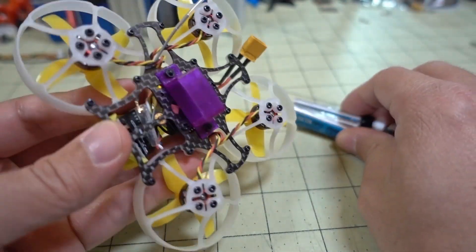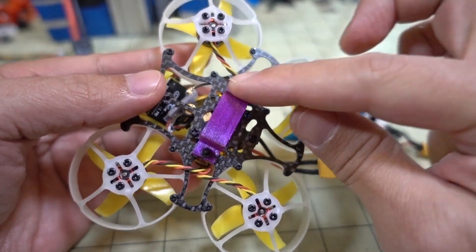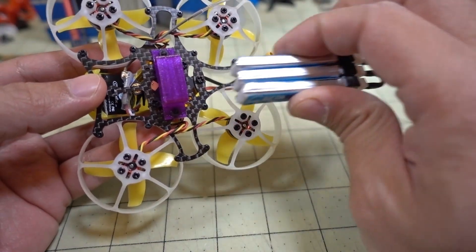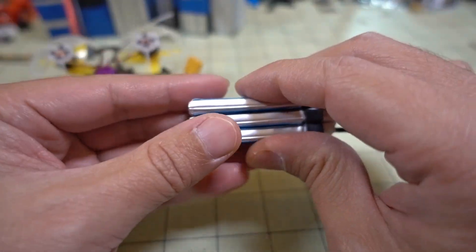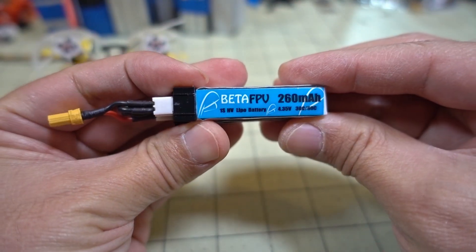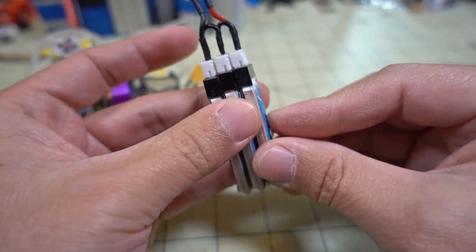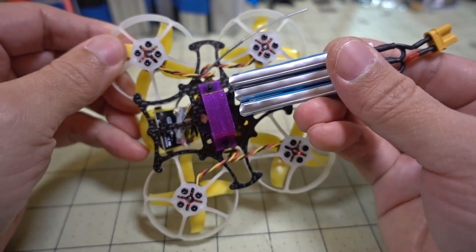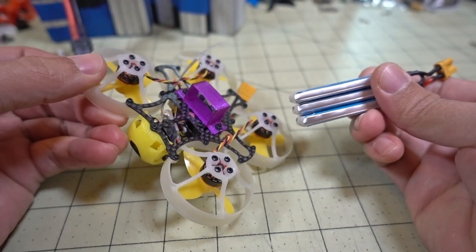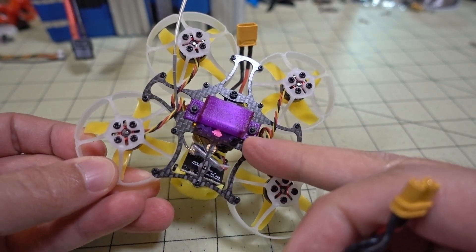The original battery holder that was in here is a bit smaller. I made mine about 10 millimeters in width — it's about double the size because it's holding more batteries. If your batteries are kind of puffed up it might not fit. These are Beta FPV 260 milliamp-hour batteries; around 260, 250, 300 are about this size. Put three together and they fit in the holder. I'll put a link to the Thingiverse file so anyone can download it.